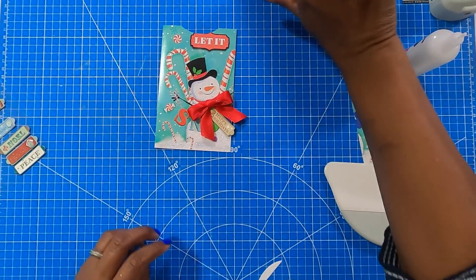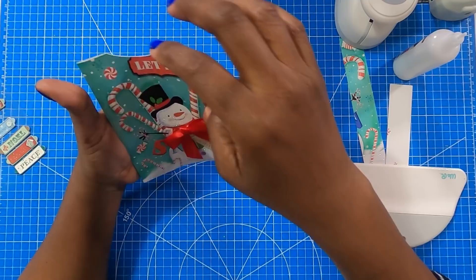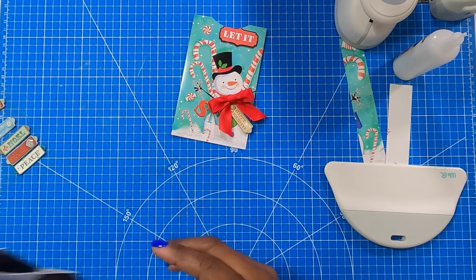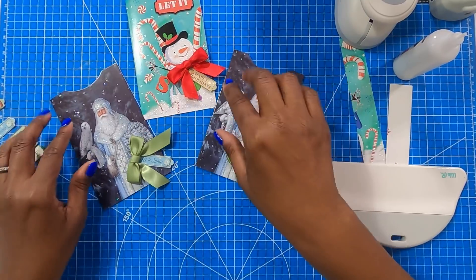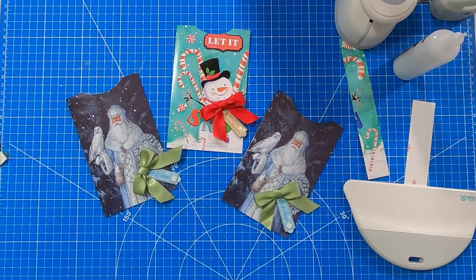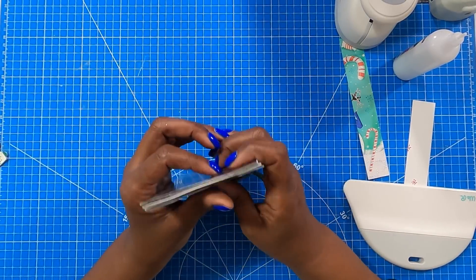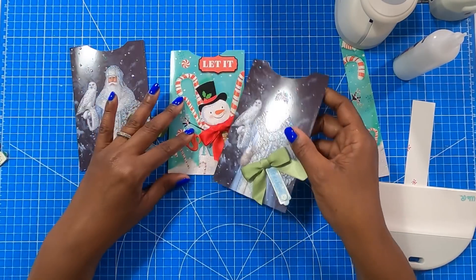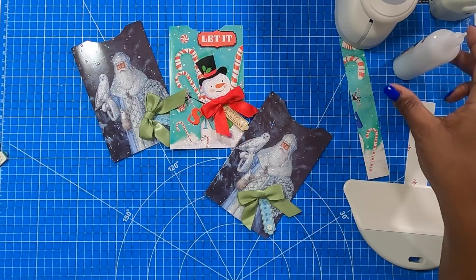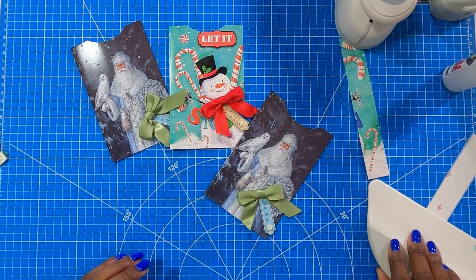And now I have a beautiful gift card holder made using Christmas cards. So we don't have to spend a whole lot of time doing something like this, and you can see how quickly I was able to make these. So if you know someone who likes to give gift cards for Christmas, go ahead and make up some of these. Drop them in the mail to them now so that they will have them in time to mail those cards.